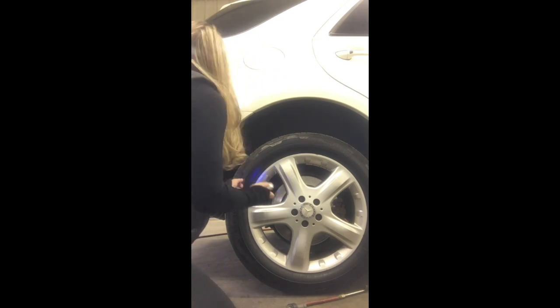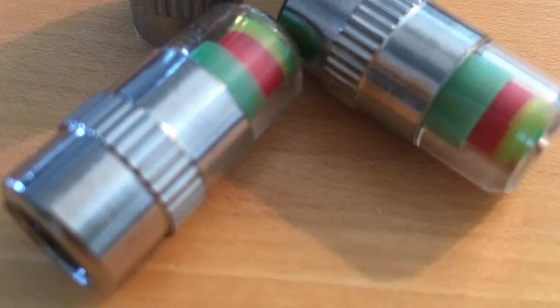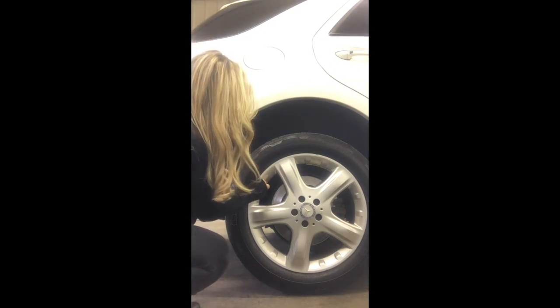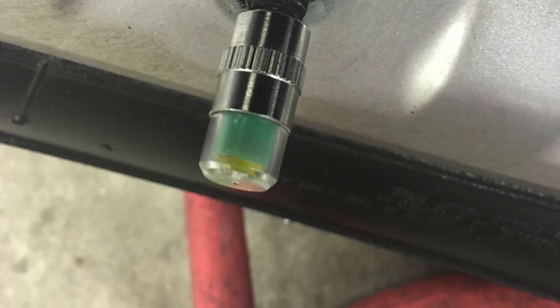Now if you put too much air in, no big deal — just use the gauge and let a little bit of air out. I put on these pressure monitor valve caps. I'm not quite sure how I feel about them yet, but when I did put them on they were all green and seem to be working properly, so I'll keep you posted.